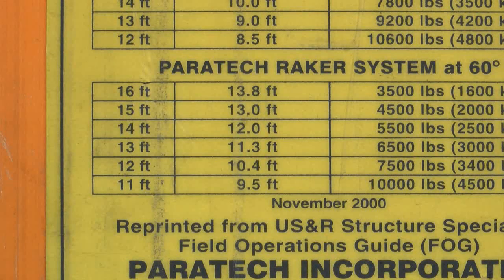They choose the lower raker table on the rail and slide their finger along the second column until they find the insertion point measurement of 10 feet. Now they slide their finger to the left column. That will give them their raker length. In this case a 10 foot insertion point will give them a raker length of 12 feet.